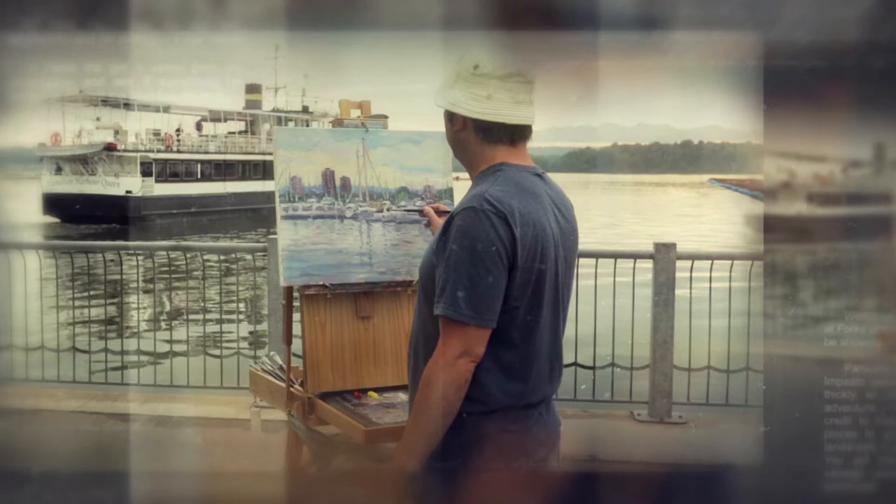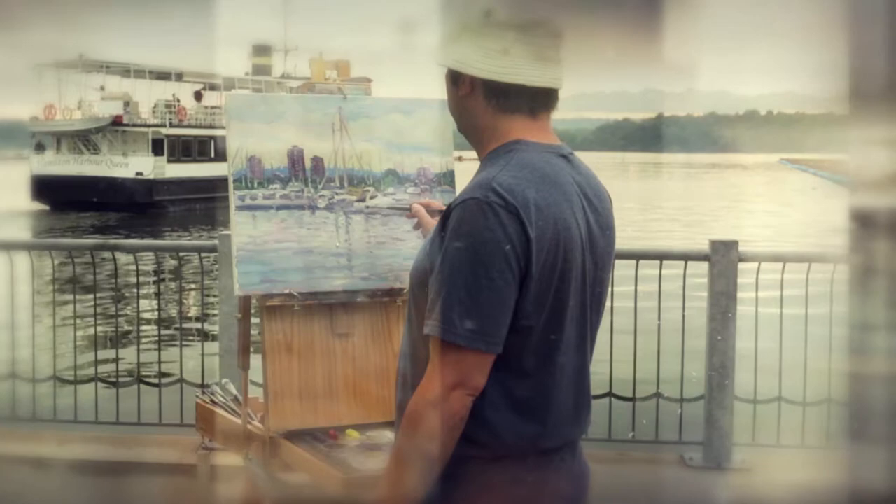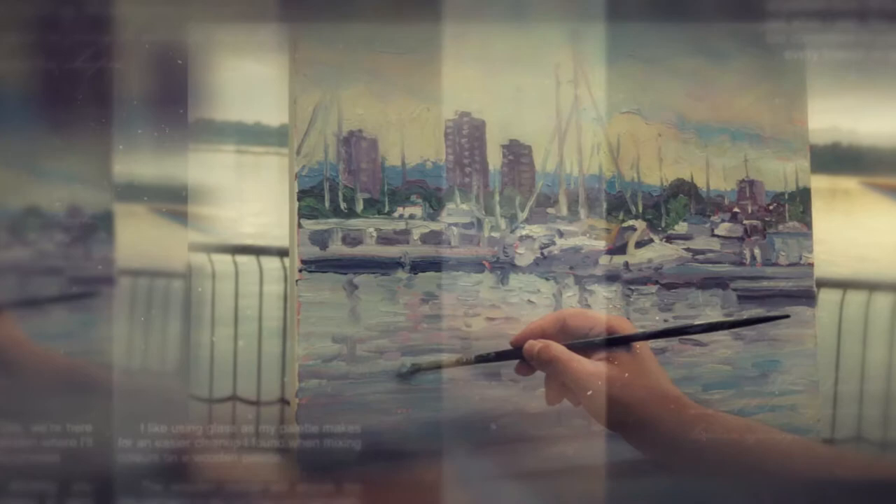That's kind of the joy of planar painting — you're doing the best that you can when you're outdoors. It's basically capturing the mood and the feeling of a place. That's why I like using big brush strokes when painting.